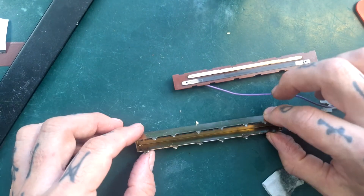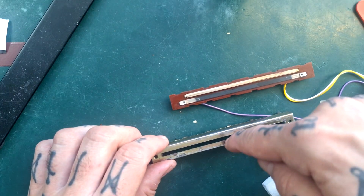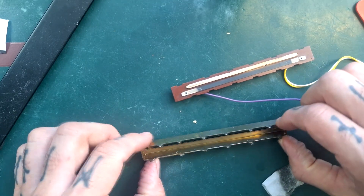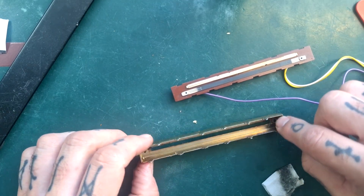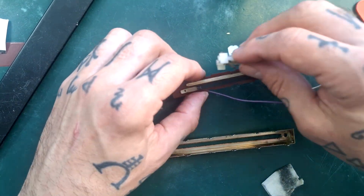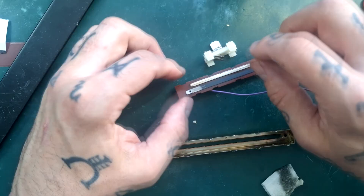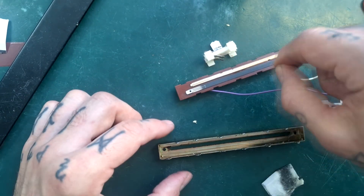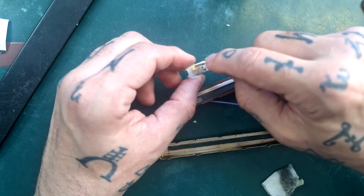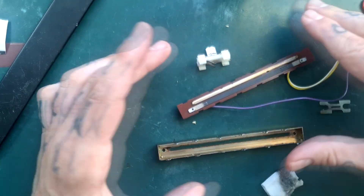One of the reasons I would not recommend just spraying contact cleaner in through the case and then moving the fader around is that any lint or grit in these corners will get dislodged and actually get in between the conductive surfaces and the metal brushes. That will make the fader feel worse when it moves and can cause cutouts — or if a piece of debris gets caught between the brush and the conductive surfaces permanently, it would cause the fader to cut out altogether.